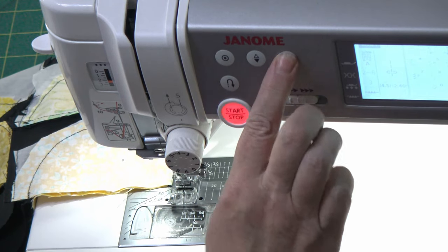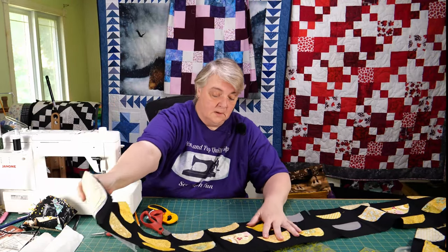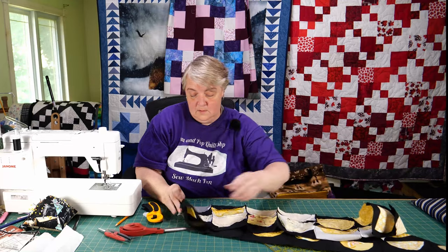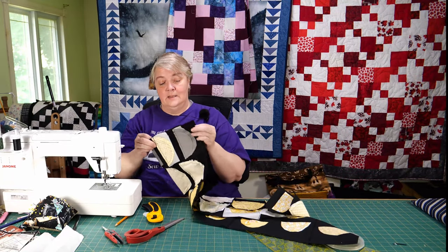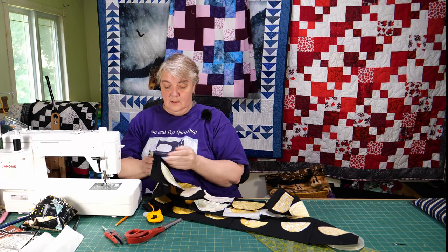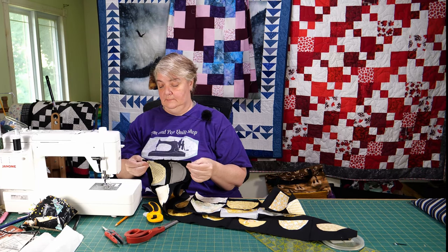Pop some pins in if you need to to keep it nice and straight. And then that is Row 7 — and we've got rows eight, nine, ten, eleven, twelve — I think there's 12 total.